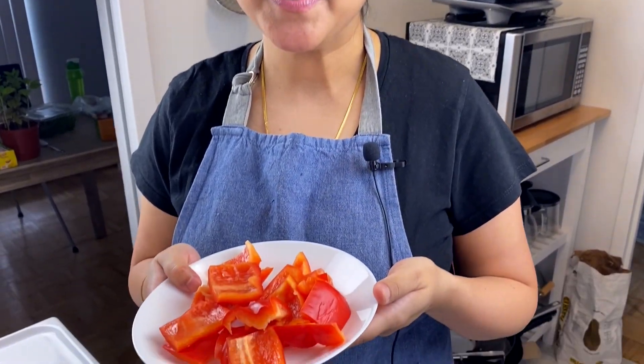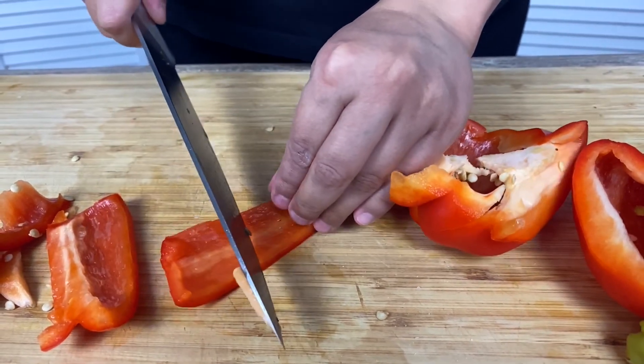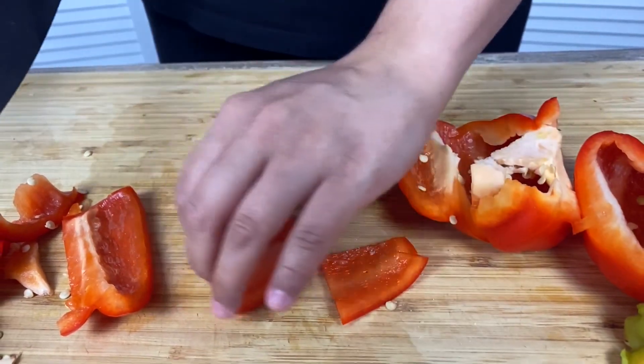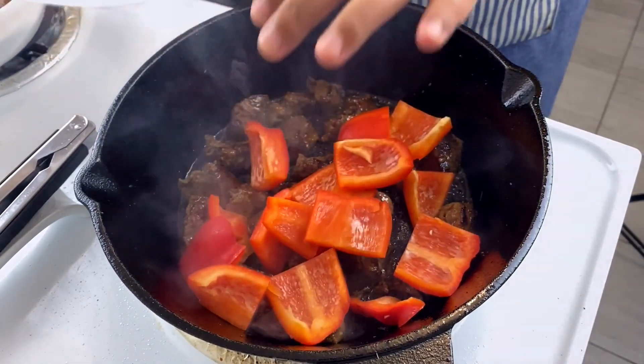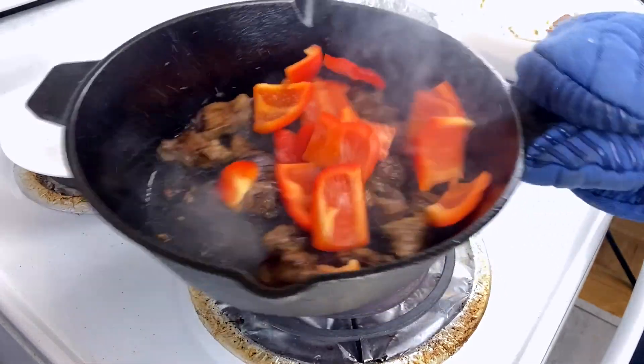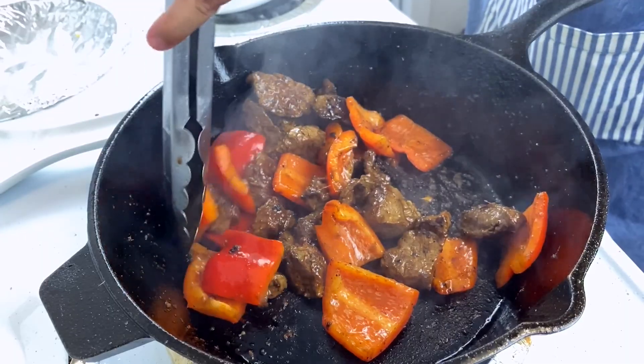Shaking beef is a French-inspired Vietnamese dish and there are numerous variations of it. My recipe calls for some bell peppers — just throw them in and give it a good shake. This is how the recipe got its name. Just a couple of minutes and we are done.